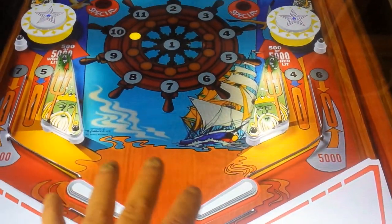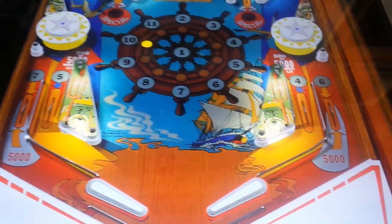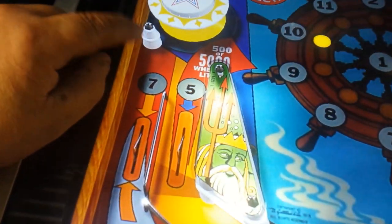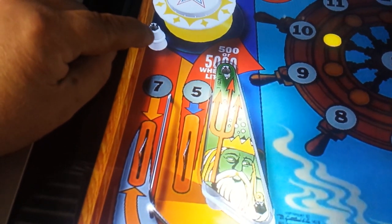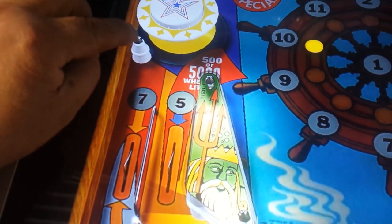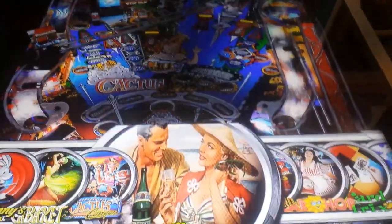I'm just showing you a few little key points before we actually get a table and change a table. Another little thing to look for is when you've got the post and you look for your little rubbers around them - sometimes the rubbers can go inside the post, that's another little thing. And the nut - if you go too high, the nut can go higher or lower. So there's a lot of little things we've got to look for. I'm just going to find a table that I reckon is really crap and needs setting up.